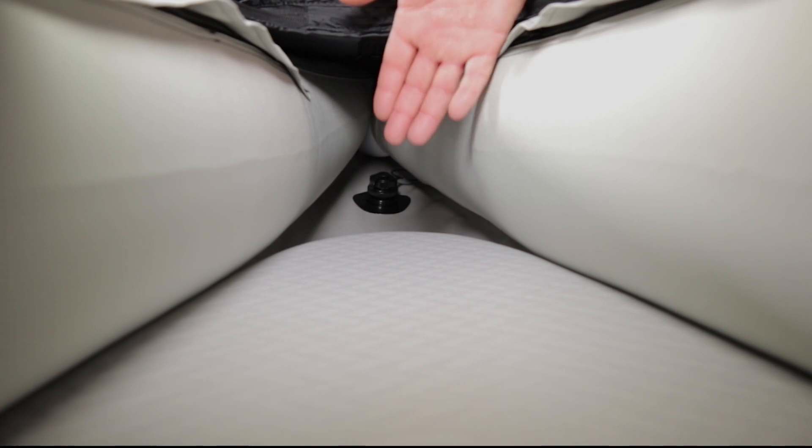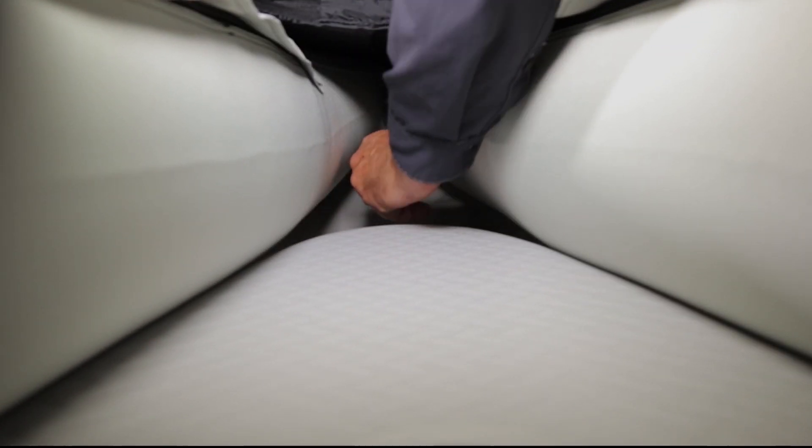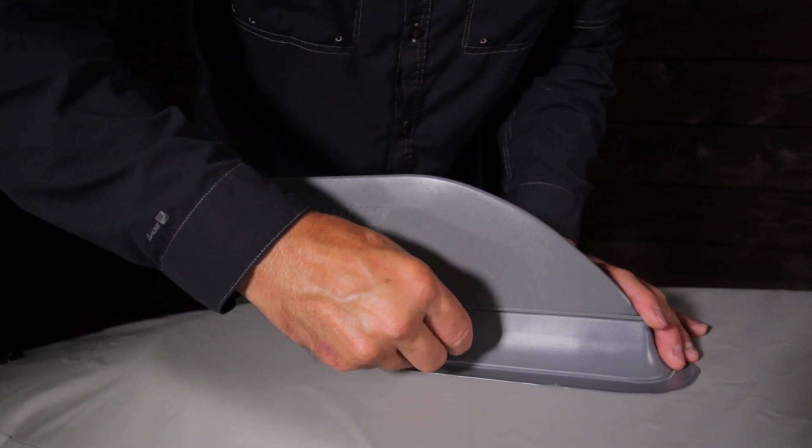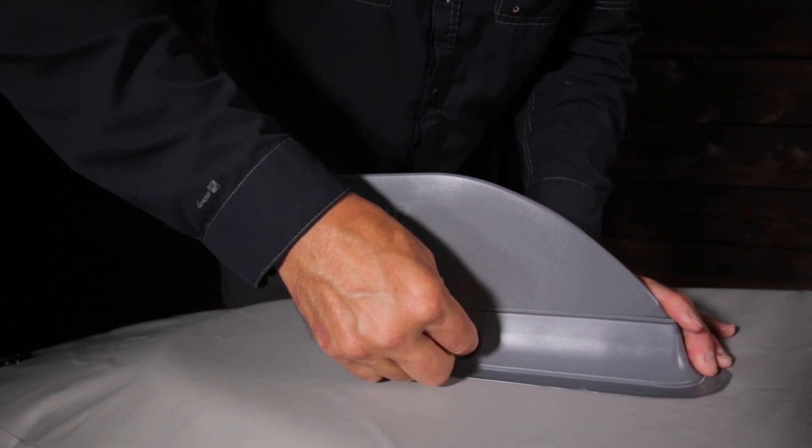There's a drain plug in the stern. When onshore, you can open this drain and lift the bow to drain any water that may be in the boat. For increased tracking, there's a fin box in the stern, and it comes with AquaGlide's quick-release weedless fin.